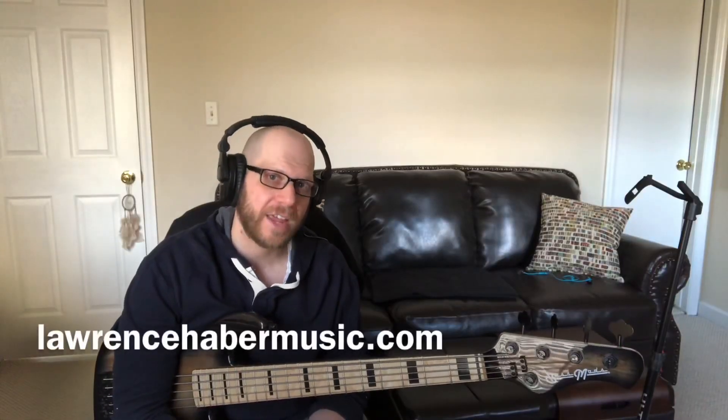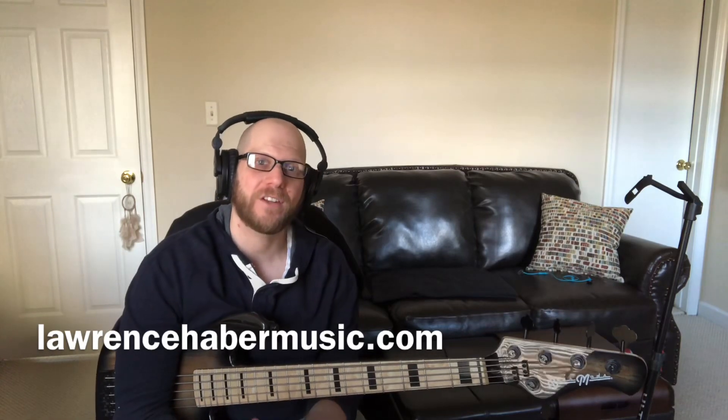You can check out LaurenceHaberMusic.com for more information on what I do. I teach — if you want to take a Skype lesson during this time, feel free to hit me up. And when things settle in, hopefully the gigs will start up again and I'd love to play live for your project. I'm also doing a lot of remote recording now — if you're looking for somebody to play electric or upright bass, feel free to reach out. I'll be sharing more educational content on my channel soon, so look out for that. Have a fantastic day.